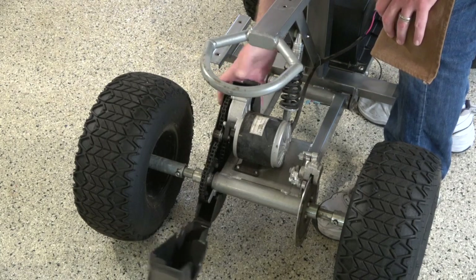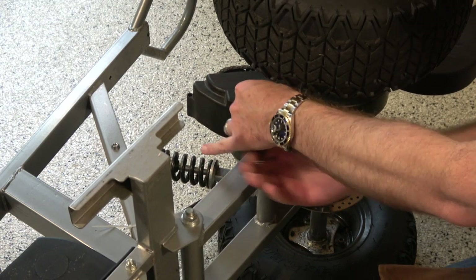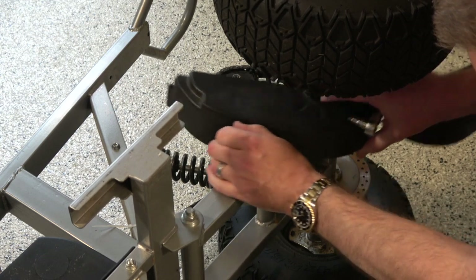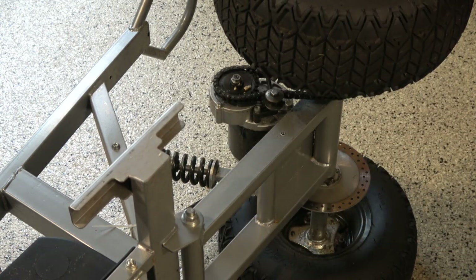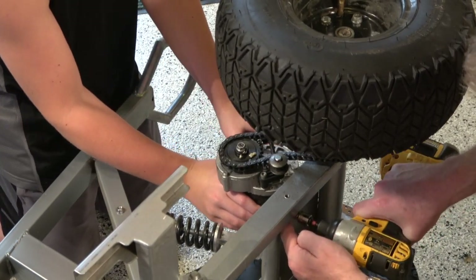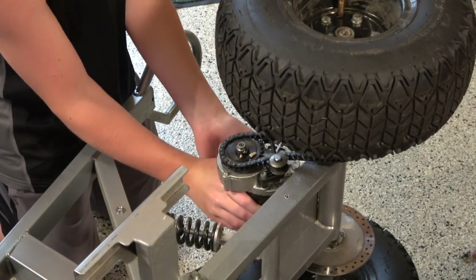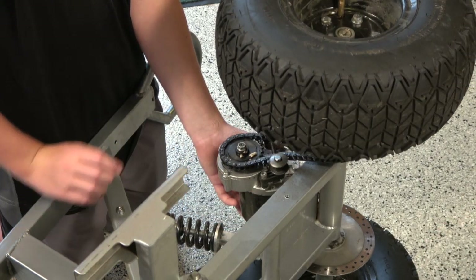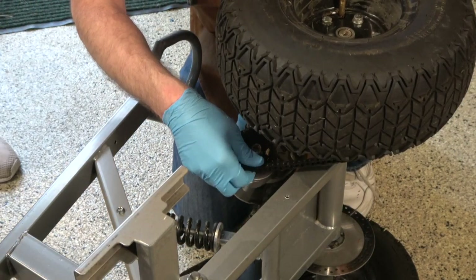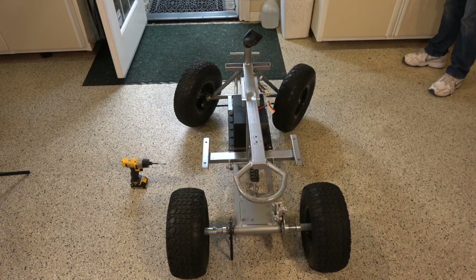With that out of the way, we have access to the chain guard so we can open it and see what else is holding it together. There's apparently a bolt underneath that I can feel but not see, so I flip it up — there it is. We take that out with a hex socket, releasing the entire plastic piece. Steven holds the motor while I get around to the other side, unloop the chain from the motor sprocket, and remove the motor assembly entirely.